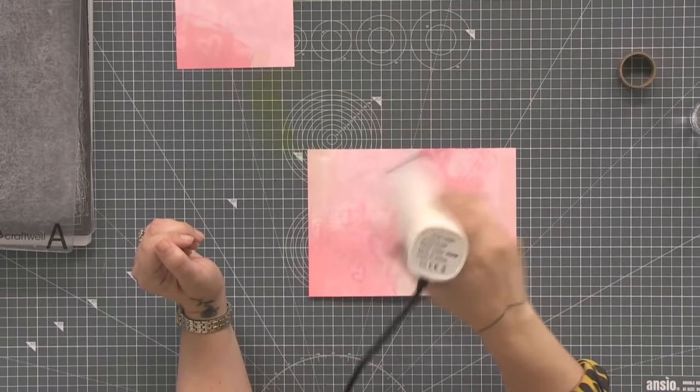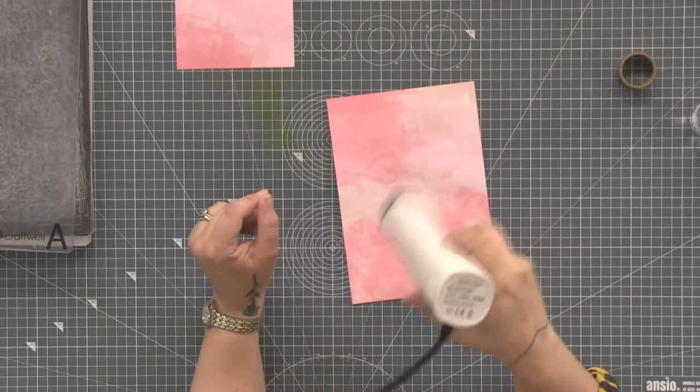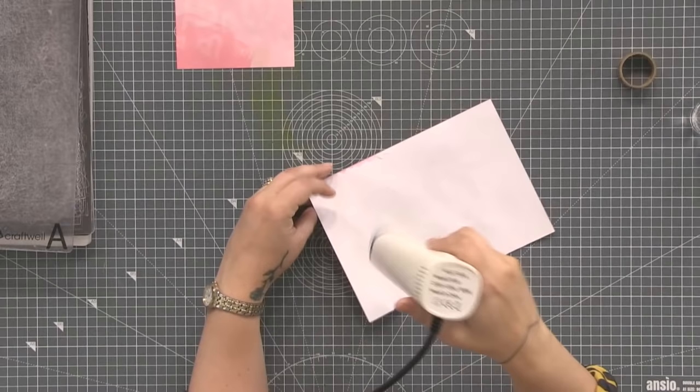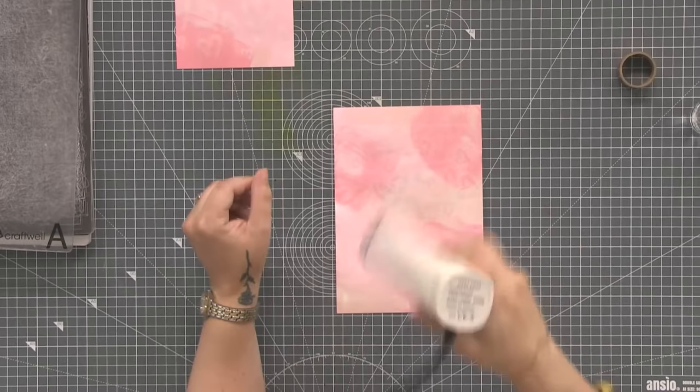This stencil is really useful. I think I've used a different card stock than I normally do — do you ever do that? You pick up what you think is the same card stock and it does something different. But sometimes that's how we find out how different things work.